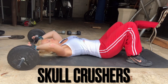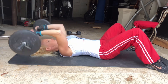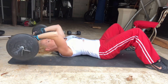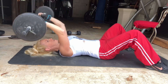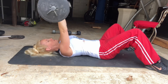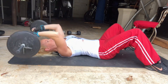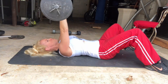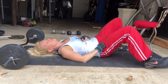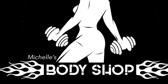The final exercise in today's biceps and triceps routine is skull crushers. I did 20 reps for three sets, and each time I was barely able to get those last couple of reps in, so essentially I went to failure each time. Woo, this was a great workout. See you next time on Michelle's Body Shop.